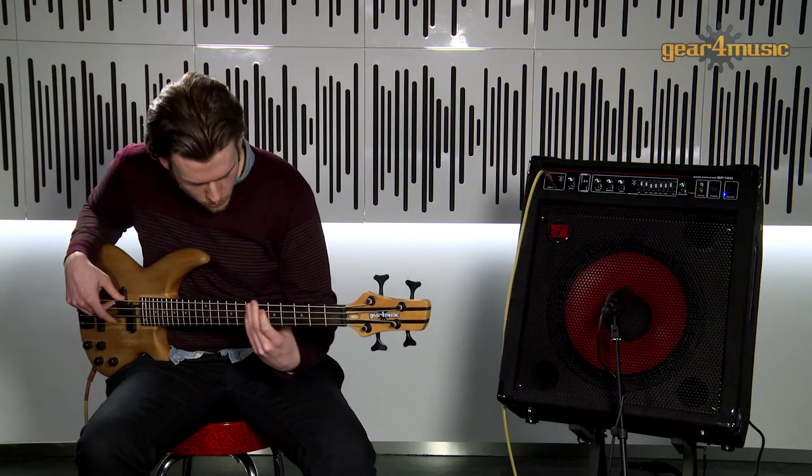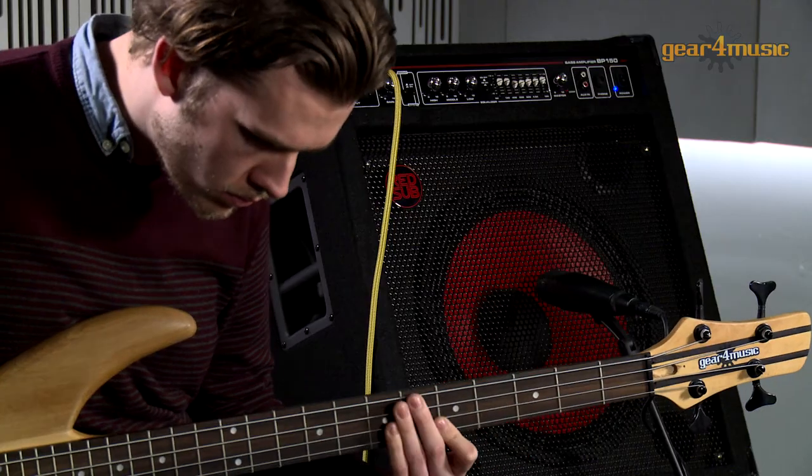For more information or to view our full range of bass guitars, please visit the Gear 4 Music website.